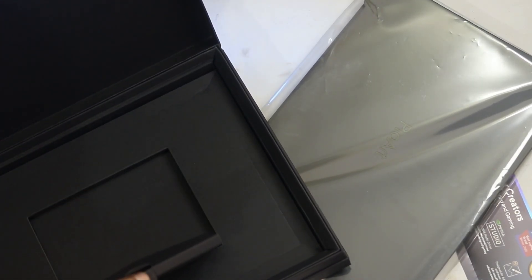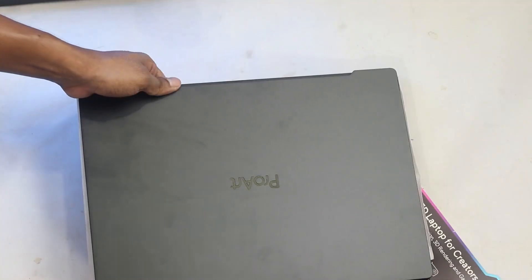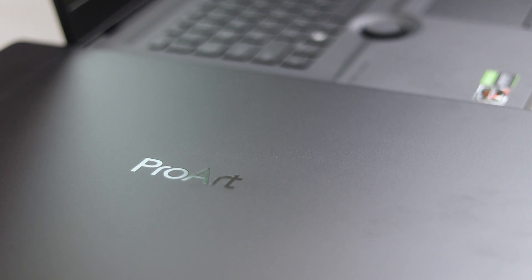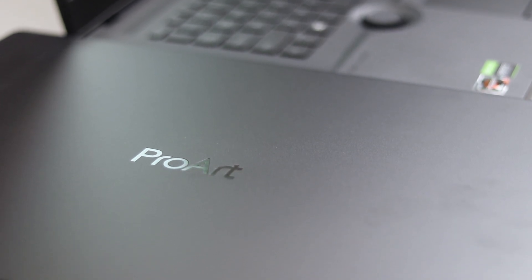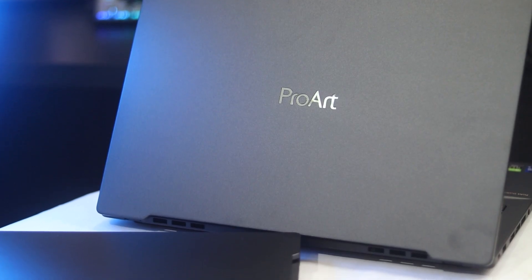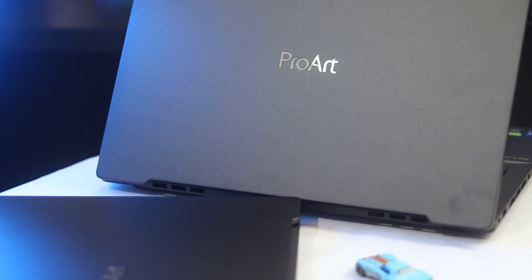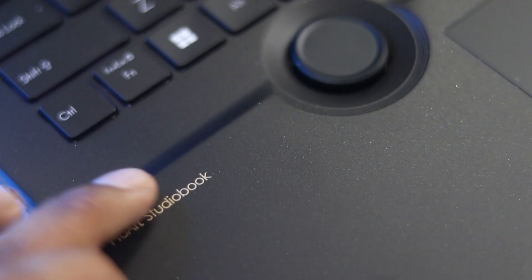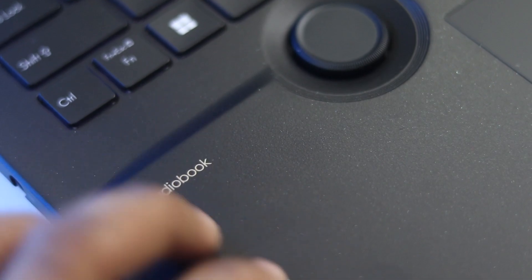The Asus ProArt lineup also includes extras like a mouse, touch pen, and more. There are two laptops, and the designs are about 95% the same with only very minor differences. Both come in a matte black color, but the AMD version is fully black while the Intel version has a slight glittery finish.